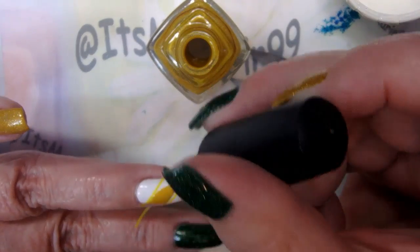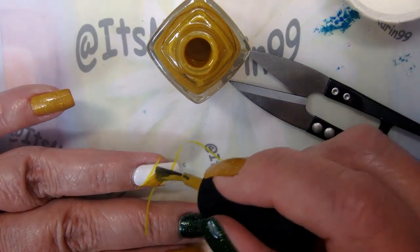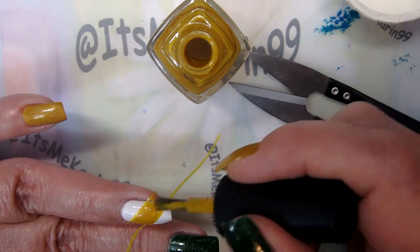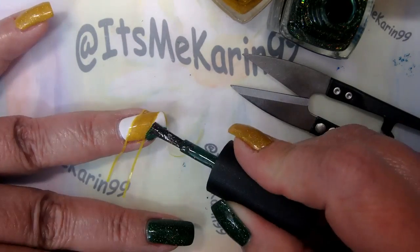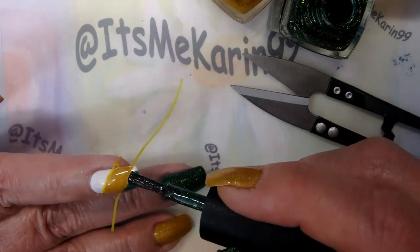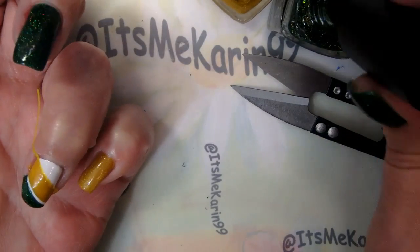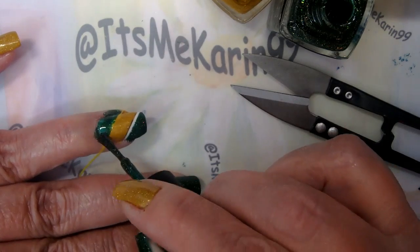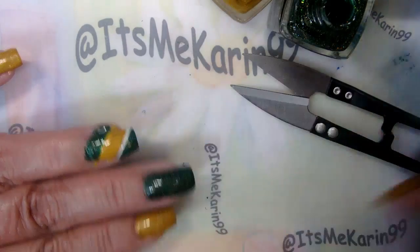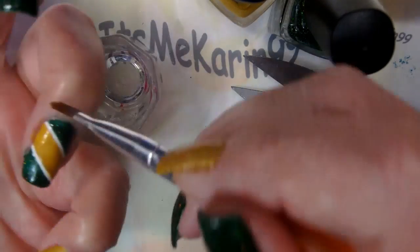Make sure your tape is down solidly on your nail so that you don't have bleeding into the area that you want to stay white. You might notice that a little tiny bit of the green went over into the yellow - it's not critical, I do try to fix it later on. I'm also not too concerned with the cuticle area. I wanted to make sure I got all the polish on the white areas - I don't like it when the white bleeds through in the edge area.